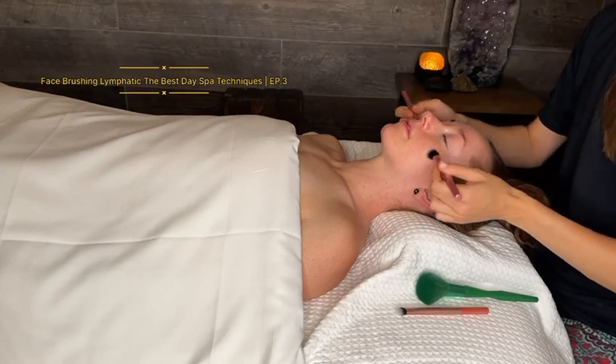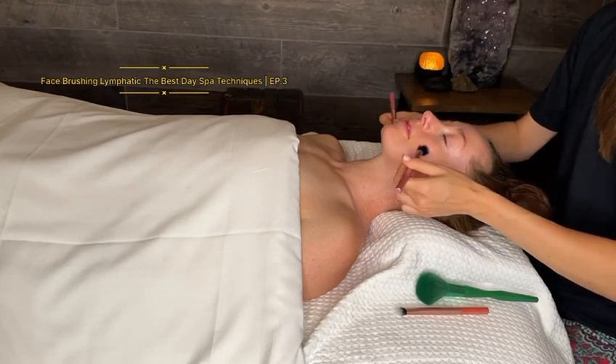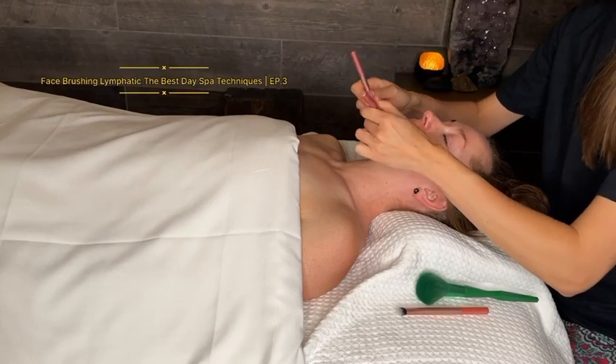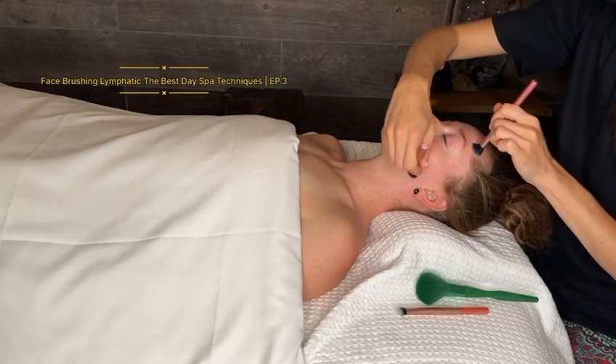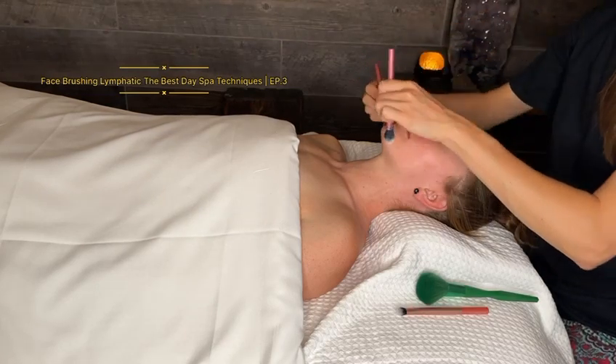Circles work the same way. We can do the same direction, opposite direction, or alternate them. You can go on one side of the face and spread them so one brush will be on the cheek and the other one on the forehead.